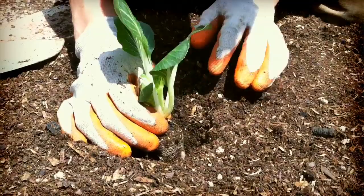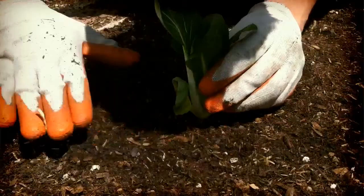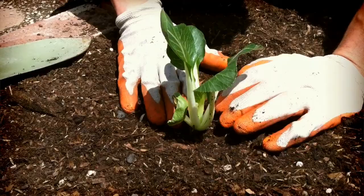I'll position it in the hole to the desired depth and fill in any areas on the side with extra Max Fields planting mix. At this point I'm going to gently press down on the soil to make sure that the seedling is positioned correctly and firmly into the ground.